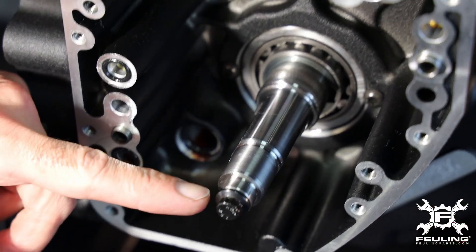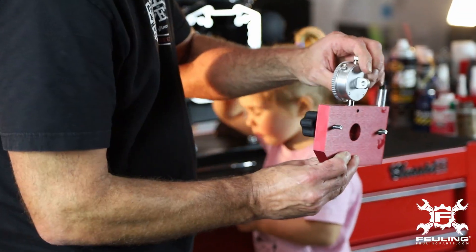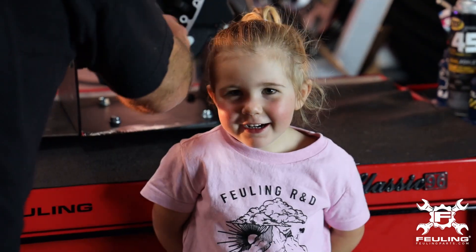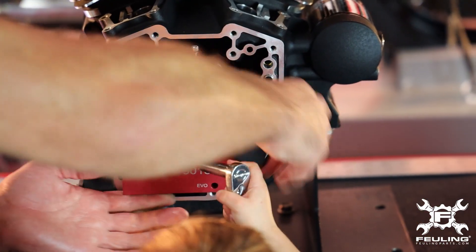We've already put our crank bolt into the end of the crankshaft. Now we've got our tool with the thumb screws, so we're going to pick up the dial indicator and slide it over to the crankshaft. Hattie helped with that screw.